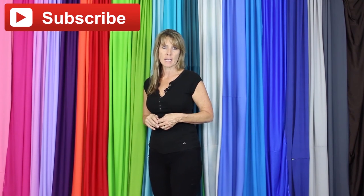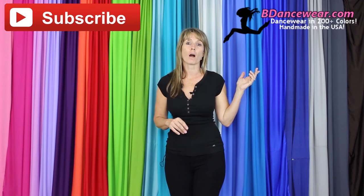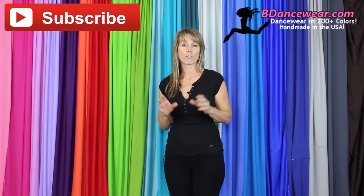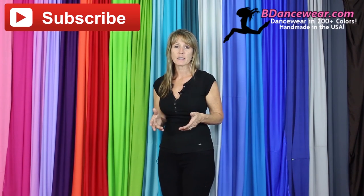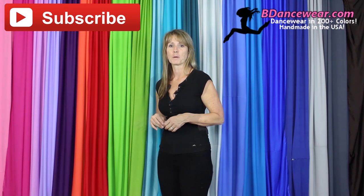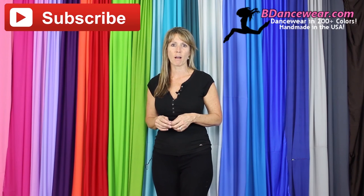Thank you for watching our video. If you enjoyed it, make sure and subscribe because we're going to have some great videos coming out on hacking dance costumes. Don't forget to check out our website, BeDancewear.com. All of our pieces are made here in the US and there are over 200 colors — you'll find all the basics you need to make an amazing dance costume. If you have any questions or ideas for future videos, please leave them in the comments below. We'd love to hear from you. And remember: be inspired, be original, BeDancewear.com.